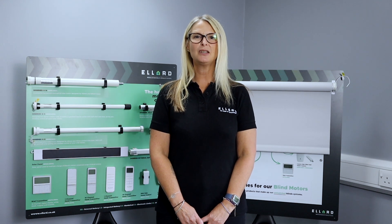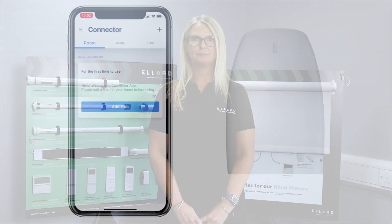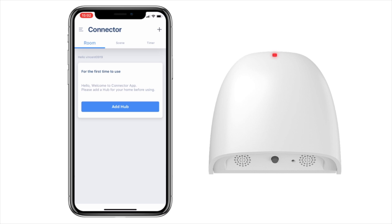Hi, my name is Judy Hawkins and today we're going to pair your Home Hub. When you open the app you'll see an icon that says Add Hub — please click on this.